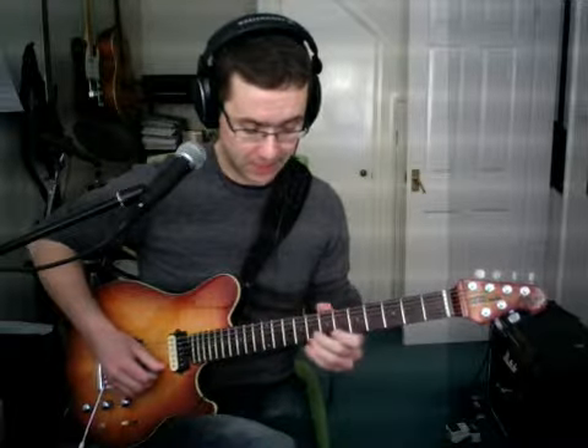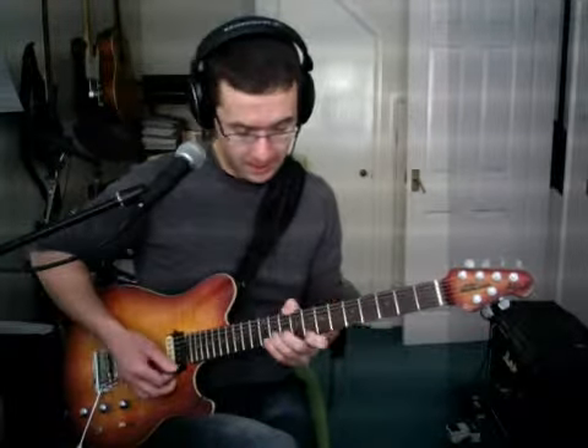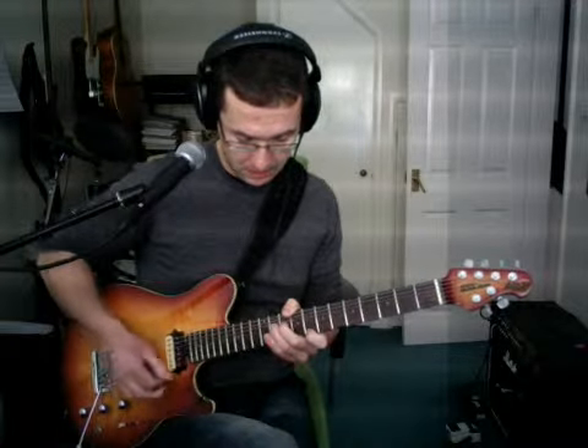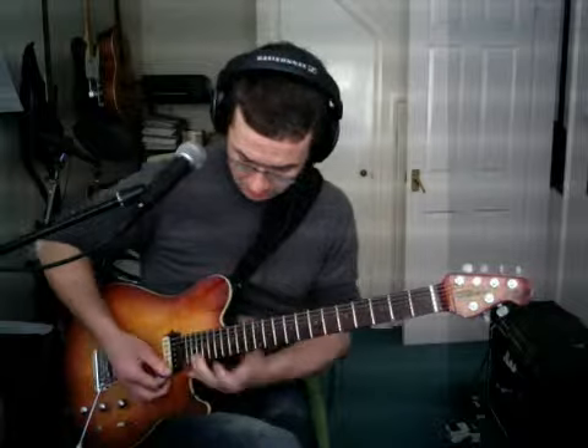You can add unison bends into your major and minor scale work. If you do it in the pentatonic it's also a great way of learning scales horizontally. For example, A minor pentatonic contains A, C, D, E, G, and A — so you could have A at the fifth fret, eighth fret C, D, E, G, and back to A.